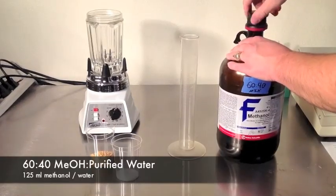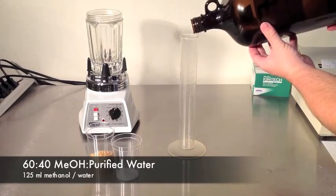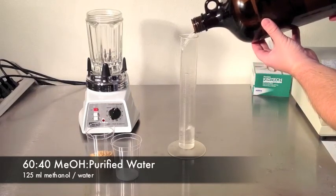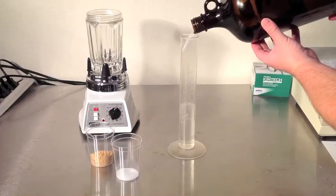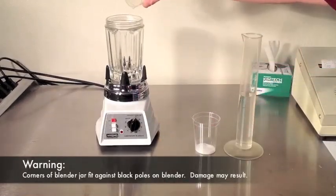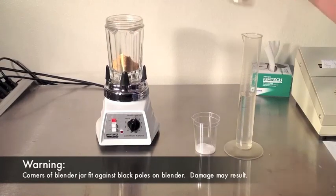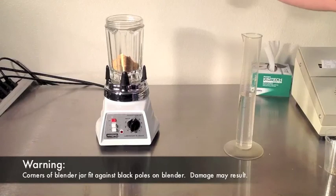Measure 125 milliliters of 60-40 methanol and purified water. Add the sample, salt, and methanol to the blender jar. Set the timer just past 60 seconds and blend on high.